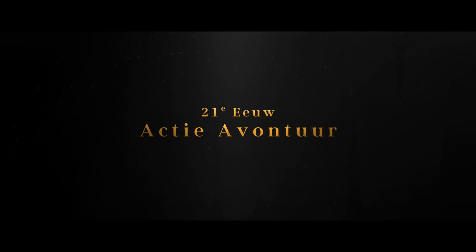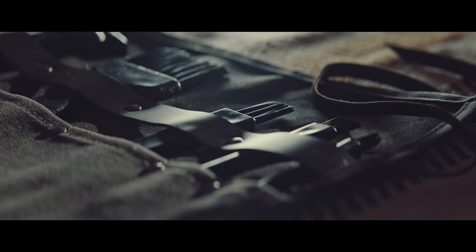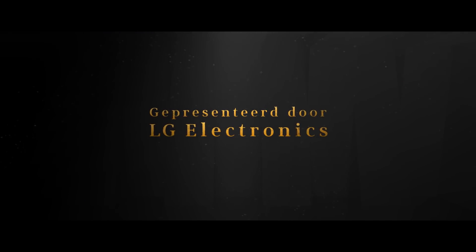21st Century Action Adventure. Presented by LG Electronics.